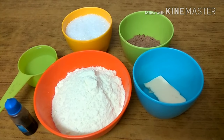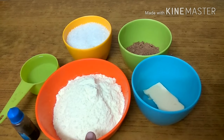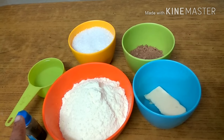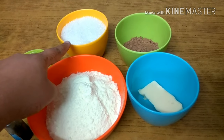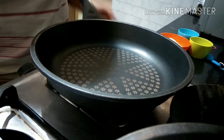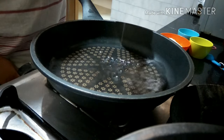For making the chocolate toffee, all we need is one and a half cup of milk powder, one fourth cup of butter, half a teaspoon of vanilla essence, half a cup of water, a cup of sugar, and one fourth cup of cocoa powder.